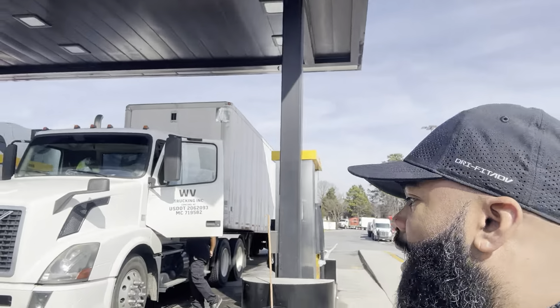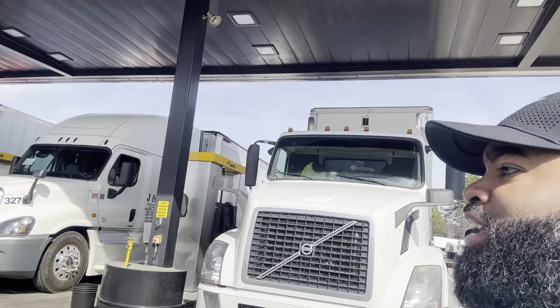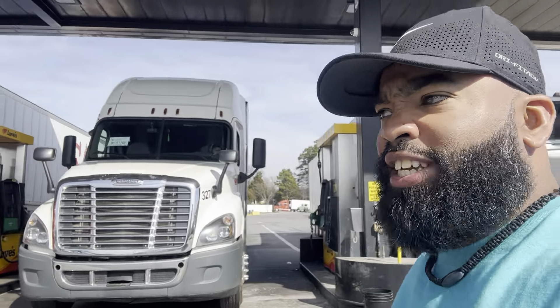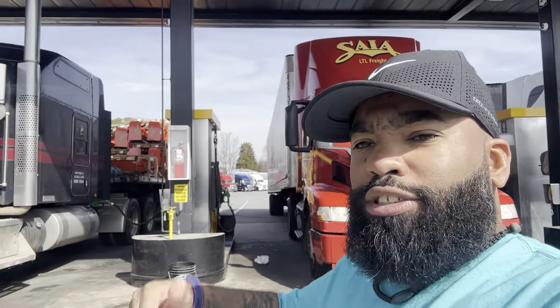I'm a Kenworth type of guy — KWs and Peterbilts hold their value. The older Freightliners hold their value too, but the newer Freightliners and these newer trucks — what I call plastic garbage cans — they don't hold their value. They come with the Bendix system, which is automatic braking, and all the sensors, which stress the driver out more than actually doing the job.